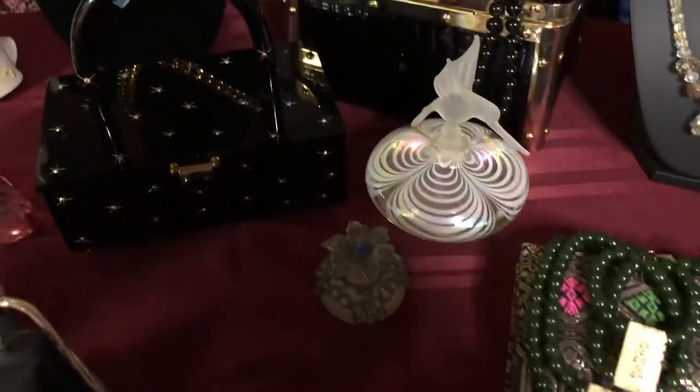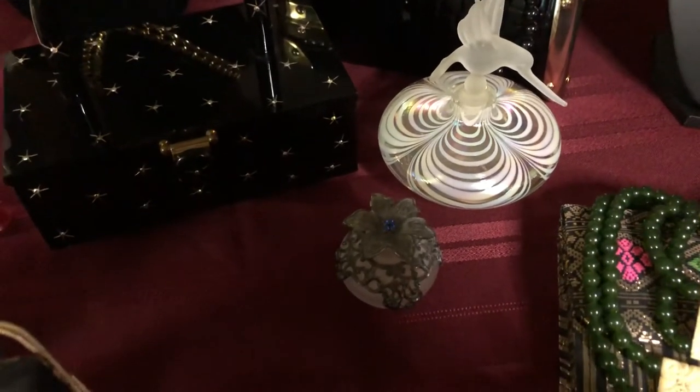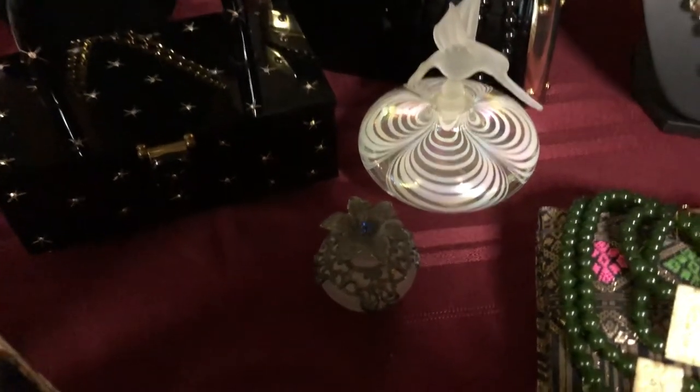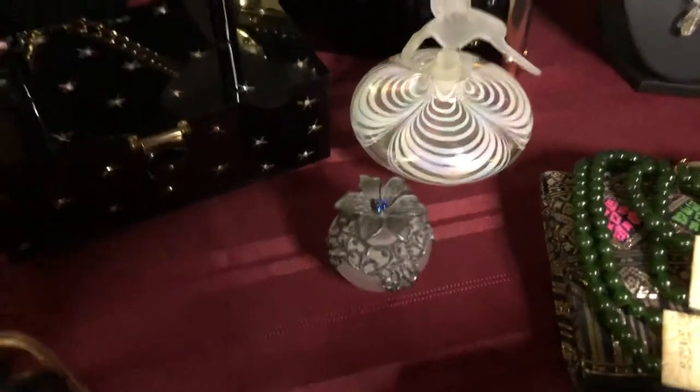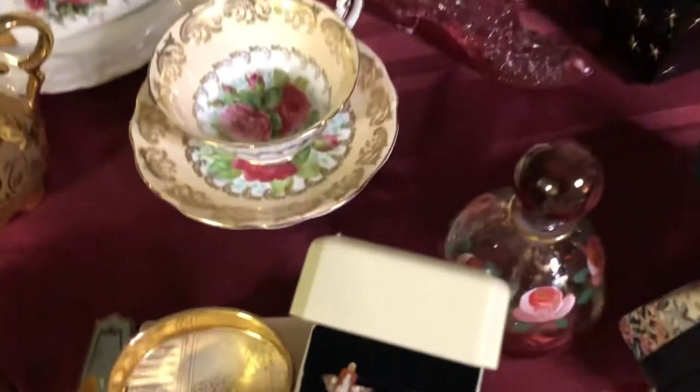I have a collection of perfume atomizers. There's only about three out here but I do have a lot of them. There's two there and one kind of hiding right here.